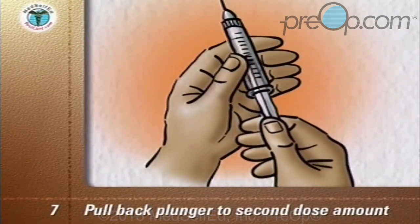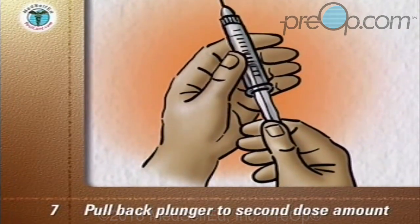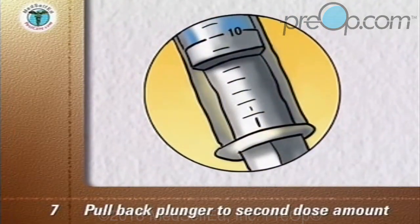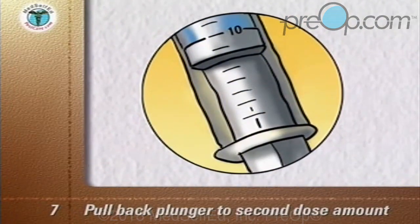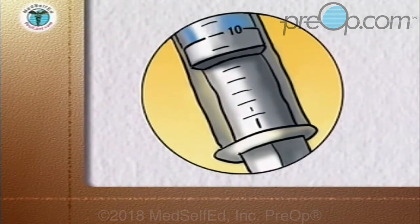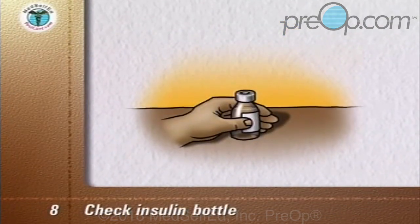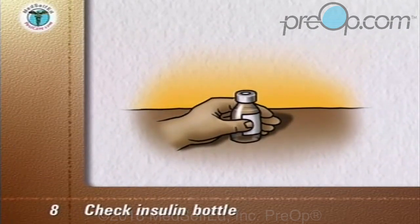Pull back the plunger of the syringe to the dose of the shorter-acting clear insulin — in this example, 10 units. You now have 10 units of air in the syringe.